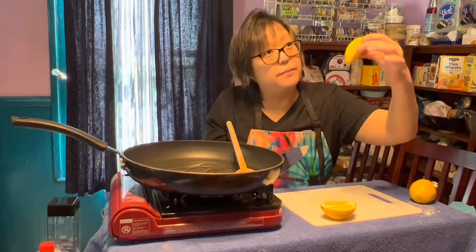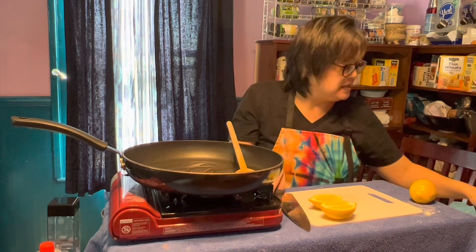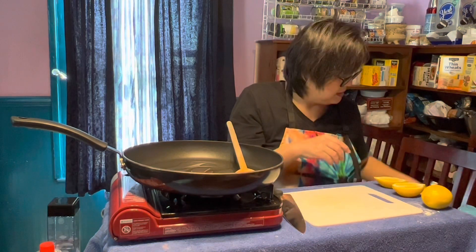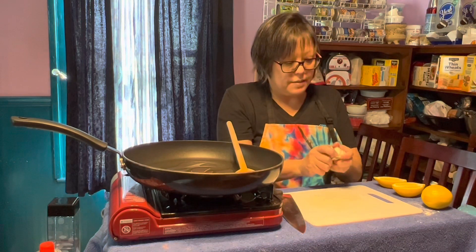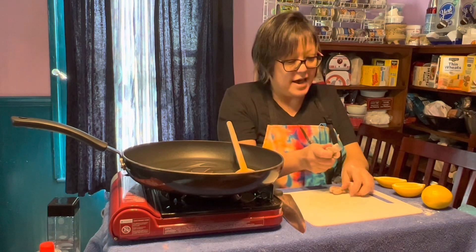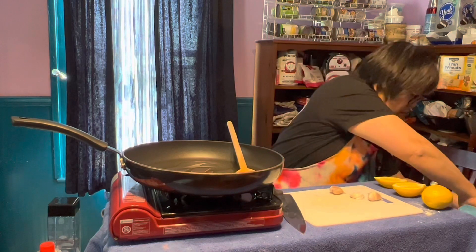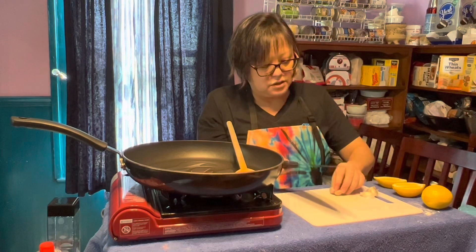Cut a couple halves of lemon, and I'll show you how to avoid the seeds if there are any. We'll hold that till last. Garlic — we're going to chop a couple garlic cloves. I'm going to do this really fast so that we can get the next sauce in, which is really nice. You're going to take your garlic.